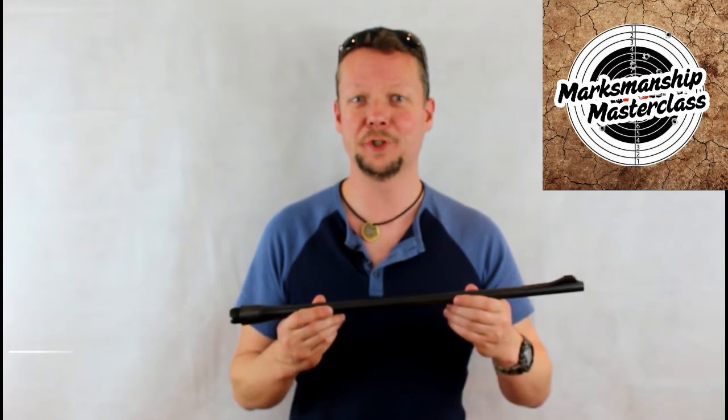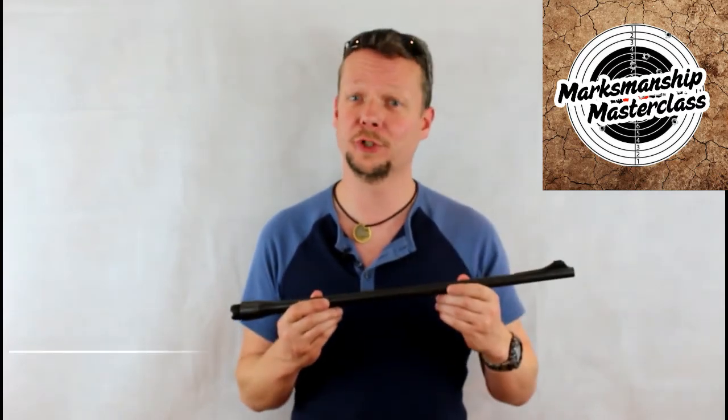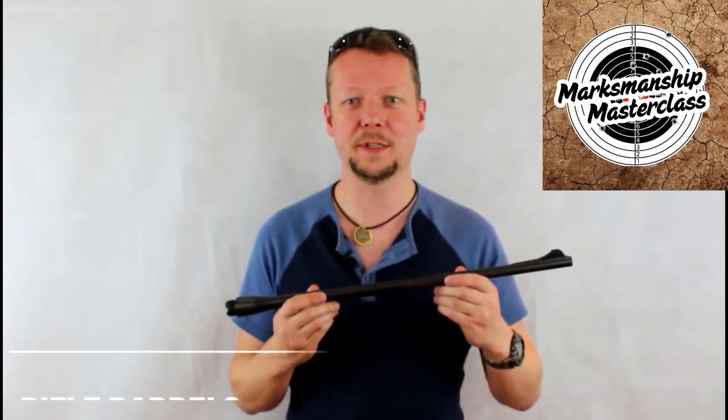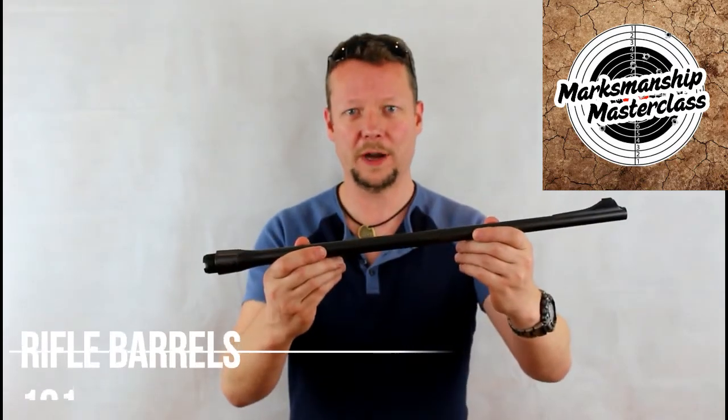Hi, welcome to another Marksmanship Masterclass, where you can get the information and knowledge you need to take your shooting experience and your firearms to the red zone. I'm Advanced Weapons Instructor David Watson, and the topic of today's Masterclass is Rifle Barrels.